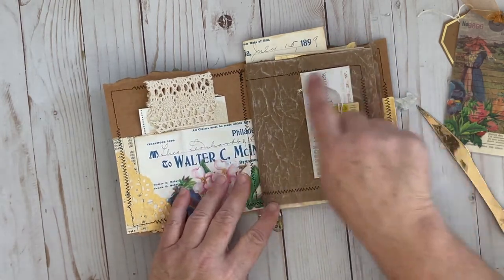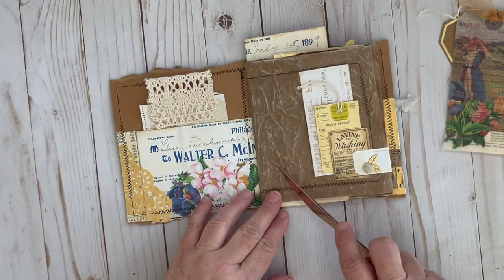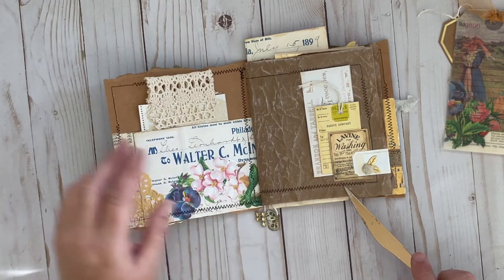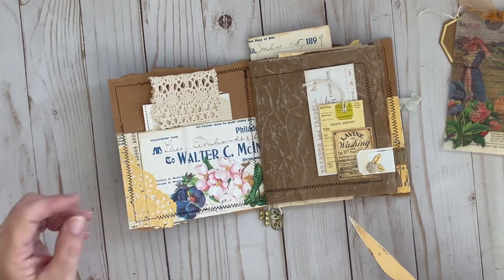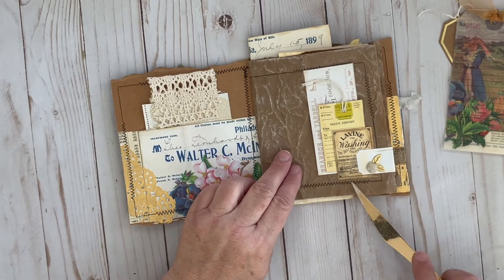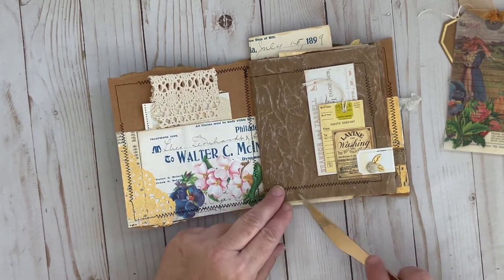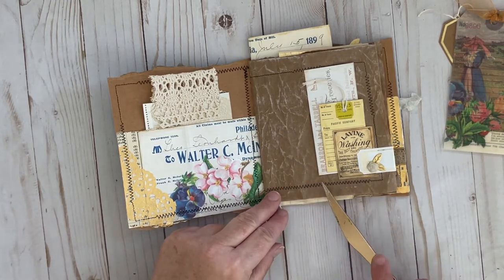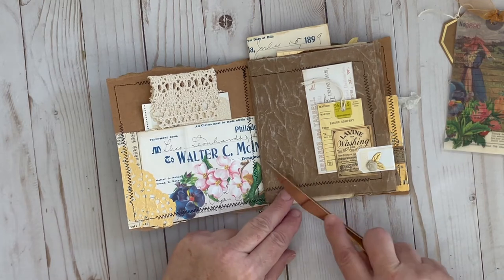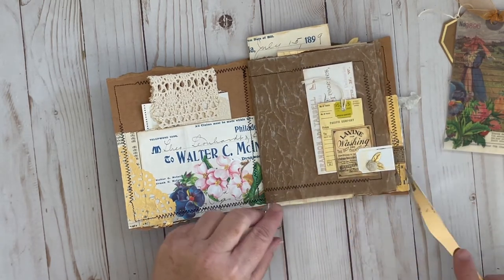I sewed around the entire thing and went over the wrinkles, because they were all super wrinkly from being crunched up to protect the contents of the package. I went over the top of it with Picket Fence Distress Ink just to kind of highlight those creases. I really like the way that turned out.